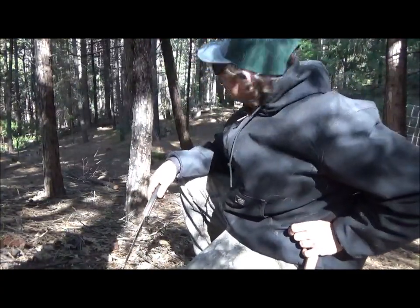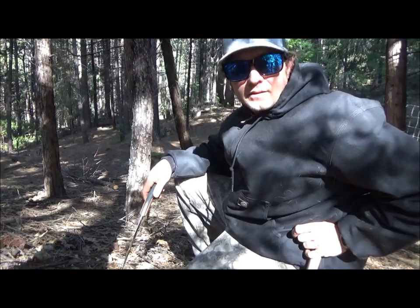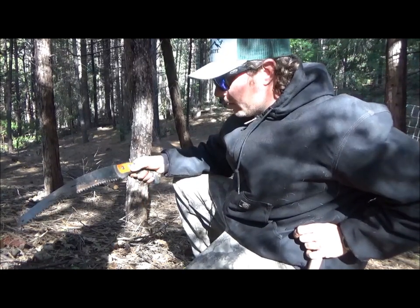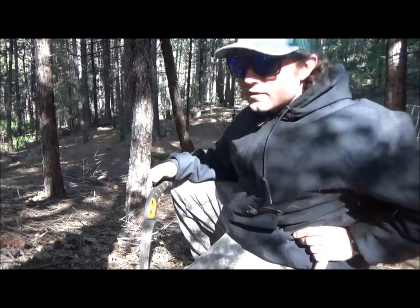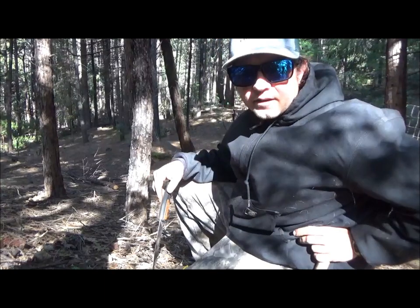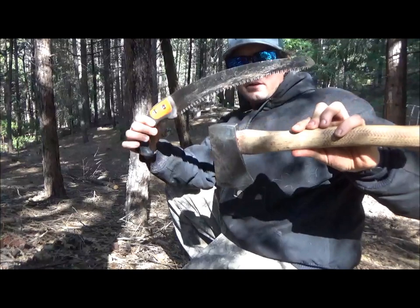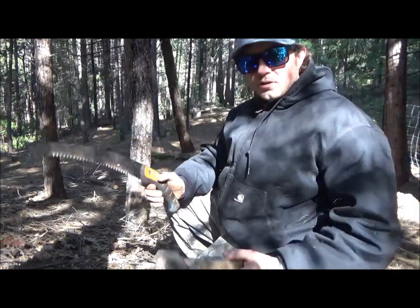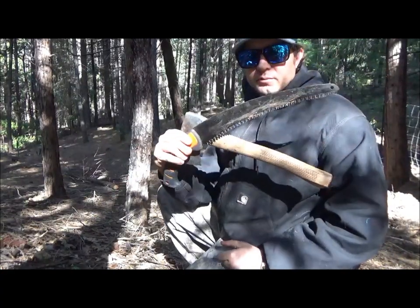Sorry I haven't been putting out many videos recently, just been trying to get things situated here at our bug out location. I got some dead trees today that I'm going to be taking out and I wanted to show you guys how I do that with just a hatchet and a handsaw. These two things can be thrown in a pack and they're fairly light — you'd be surprised how much work you can get done for shelter building and whatnot with just these two things.